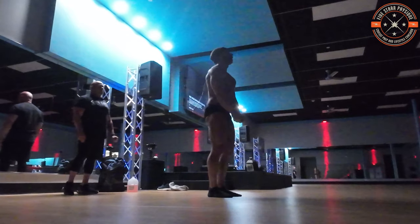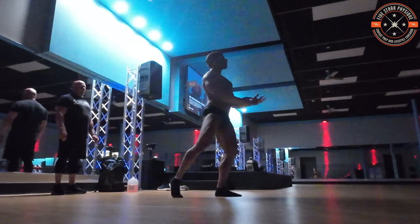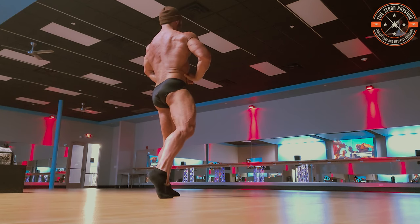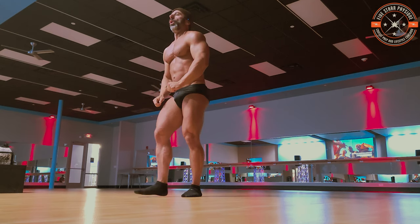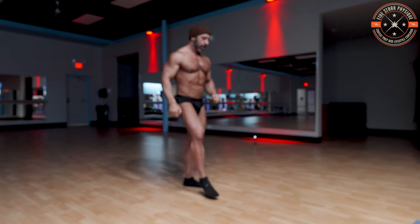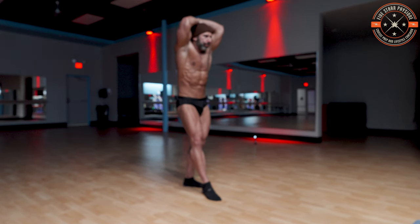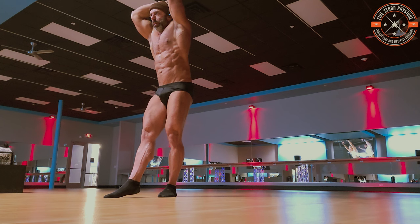With one calf extended, a rear lat spread. Same thing with the feet. Hamstring, hamstring. Pop that glute. Bring your right shoulder up. Relax. Turn and face the front with one leg extended — abdominal and thigh. Quad, quad, quad. Lock that knee. Control your breathing.